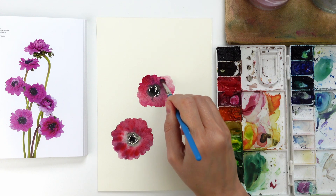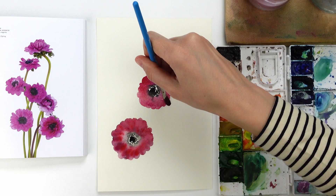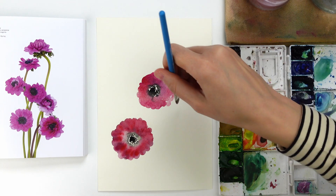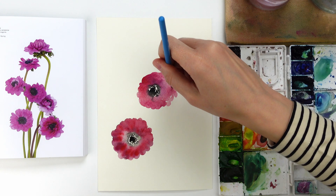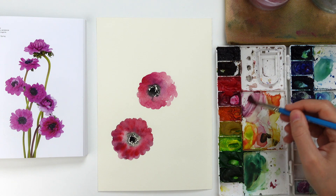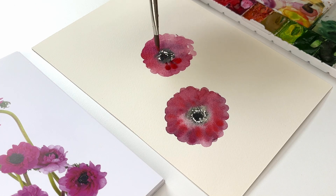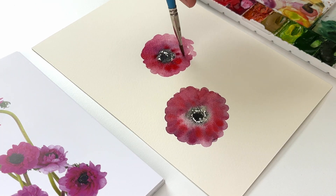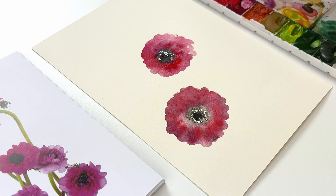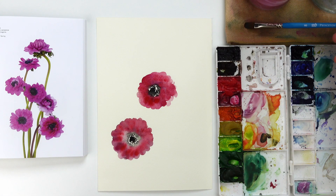I personally like how the black color blends with the purple, and that's the reason why I started creating these anemones from the center — because in this way the black is still completely wet and can blend with the purple or pink. But if you don't want the black to blend into the color of the anemone, you can either avoid touching the black center or create your petals first and your black center in a second step.